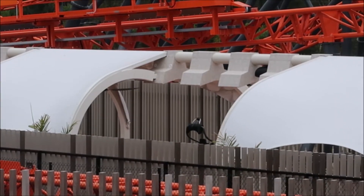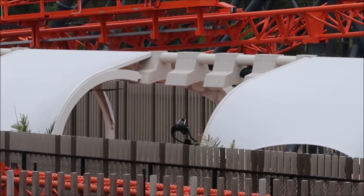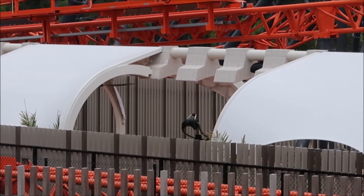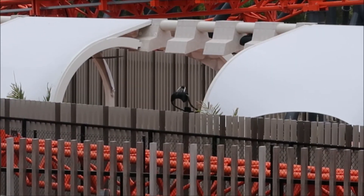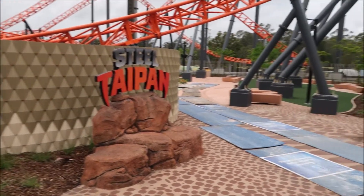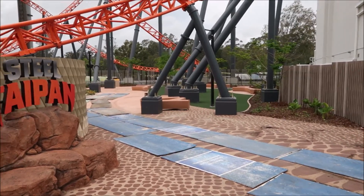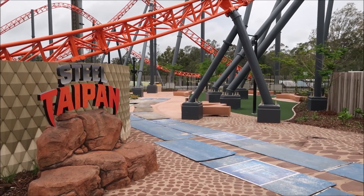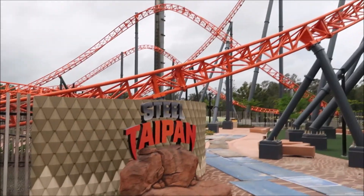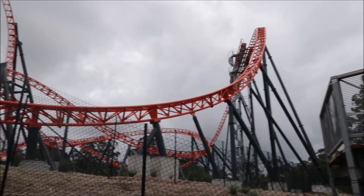As you walk up the ramp to load the Steel Taipan you can just see in there there's a test chair. So if you're not sure if you're going to fit, before you get to the front you can pop yourself in that chair and check it out. The stenciling's all finished on the concrete now. Sign's all done. The fake grass is all down and the trees are all planted. Looking really nice. We're just waiting now for Dreamworld to say launch it. Hopefully it won't be too much longer — it's all looking quite splendid.